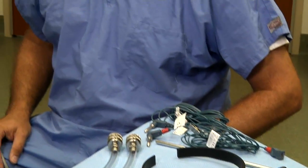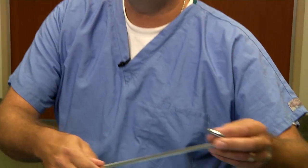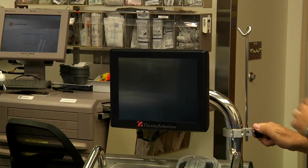Now we're going to prepare the HT2000 and we'll make sure all the hardware components are on the device in case they're not on there when you start the case. The first item is the power cord, which we'll plug into a standard wall outlet. The next component is the IV pole, which hangs on a bracket on the C-arm of the device.